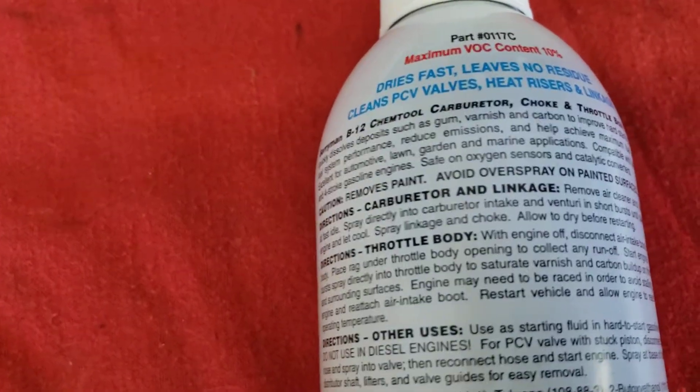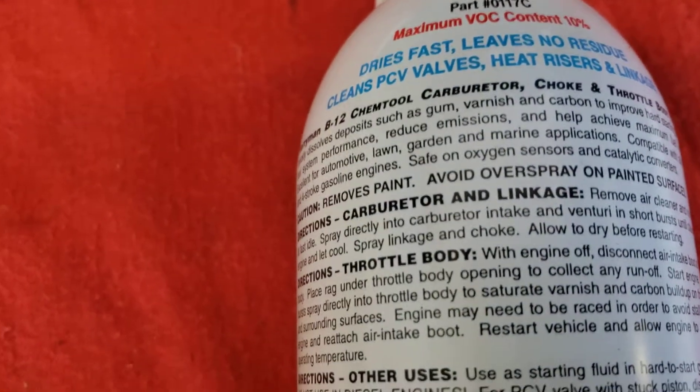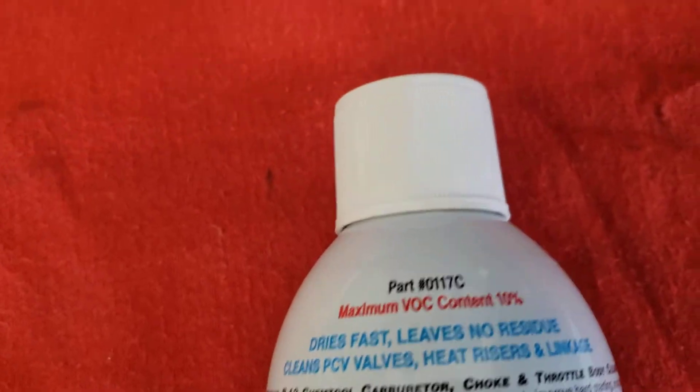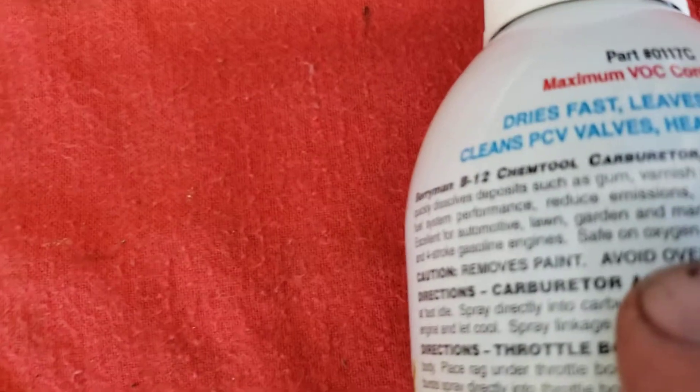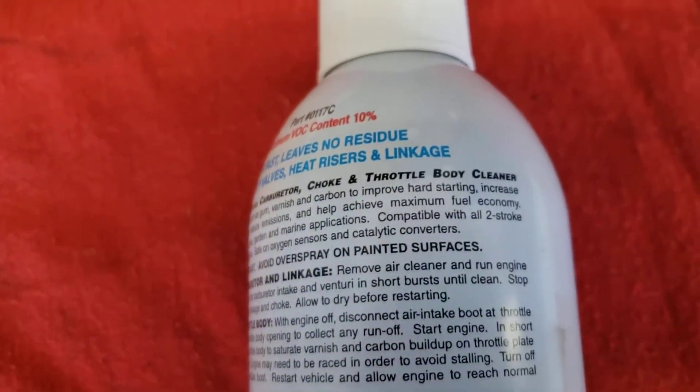What's important for you guys to know when you're cleaning throttle bodies and anything like that is make sure that it is safe for oxygen sensors and catalytic converters. That's the most important part here.